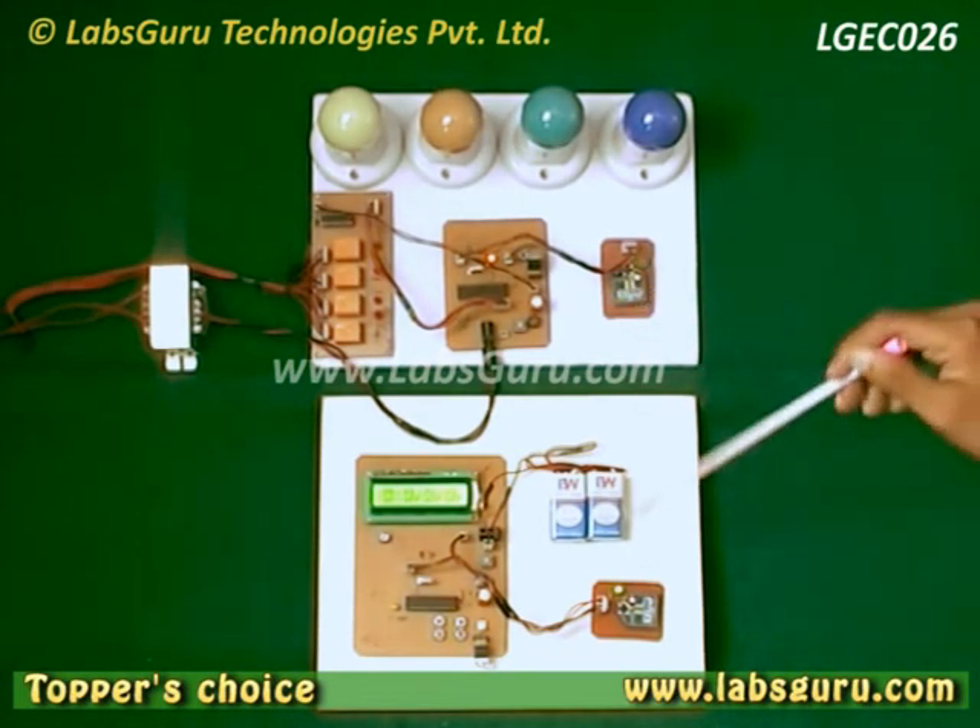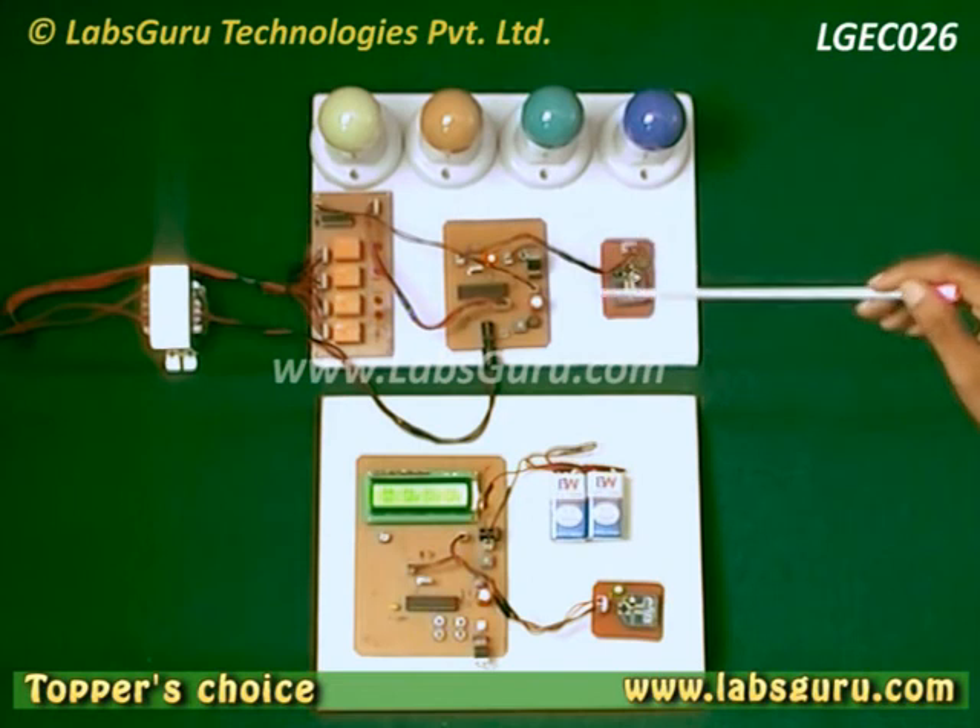Hence, we can say that we can control these four devices wirelessly.